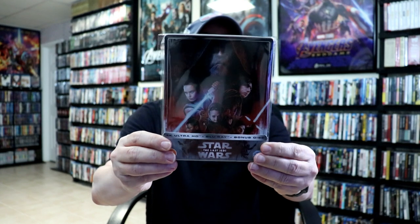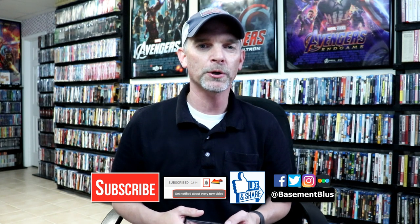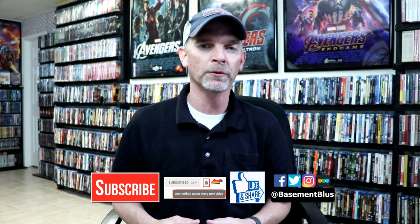I really like the way that these are all uniform with a border around them, so a very nice looking steelbook. Please leave me a comment below. Let me know what you think about this particular steelbook release. I really do enjoy reading your comments. If you like what you saw here today please give it a thumbs up and share the video. If you haven't subscribed to my channel I'd really appreciate it if you'd subscribe. If you do subscribe please remember to hit that notification bell so that you can be notified every time I upload a new video.